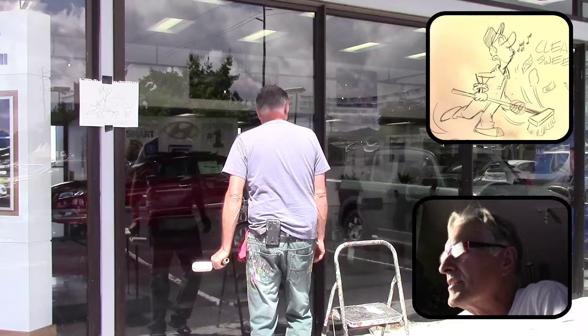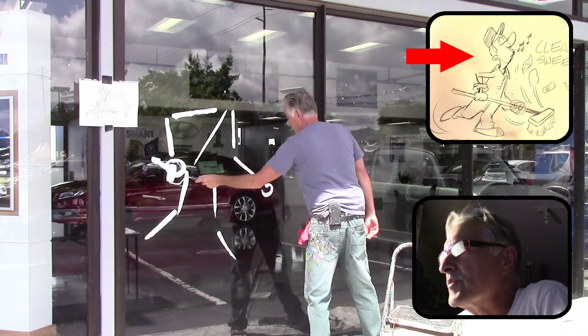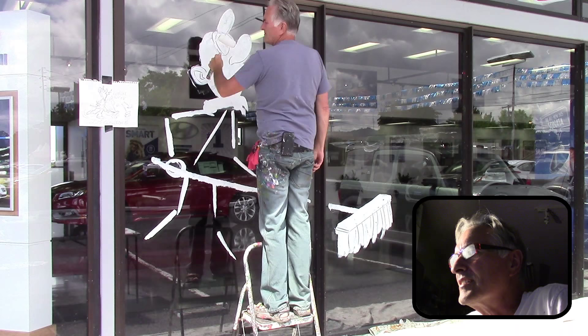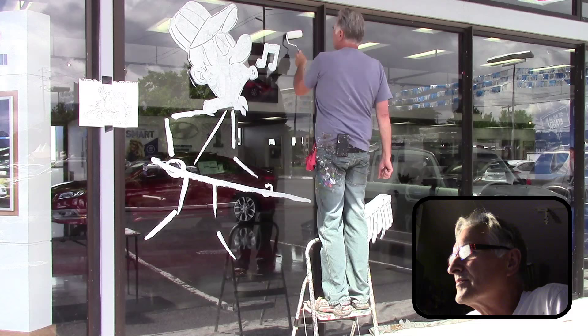This is stuff on top I did before, and now I'm just changing the bottom. I've got a little character I did, a Clean Sweep character, because we decided to do a Clean Sweep clearance 2015. On the right, where the arrow is, I have my little character, and over here on the left I have it actually taped to the window. I'm laying it out kind of different this time — it's almost like a stick figure, because I wanted to get the pose down. I used that to give me an idea of where to put all the forms, the arms, the legs, and everything.